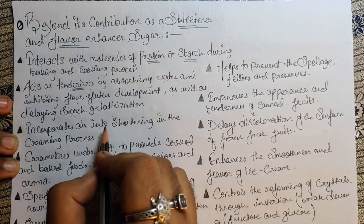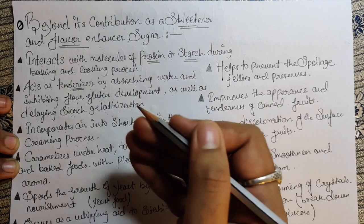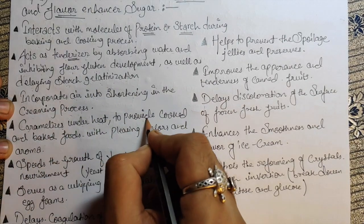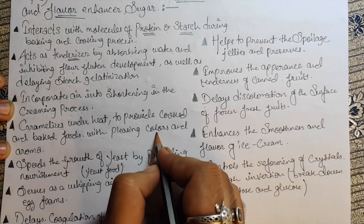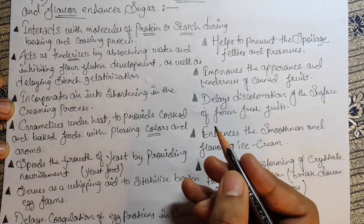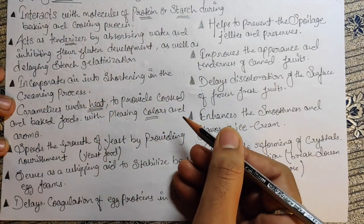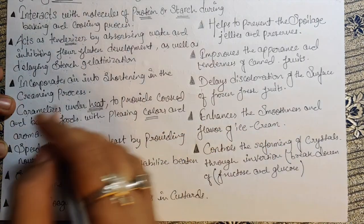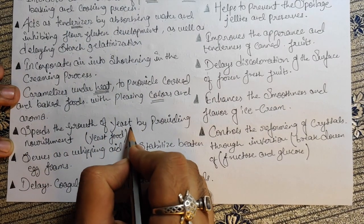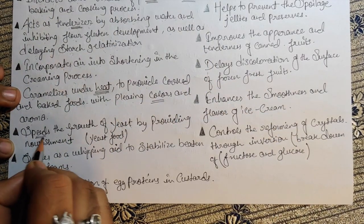Sugar incorporates air into shortening in the creaming process — when you cream sugar and butter together, it incorporates air. It also caramelizes under heat to provide cooked and baked food with a pleasing color and aroma, because at certain temperatures the sugar gets caramelized and gives color to the product. Additionally, sugar speeds the growth of yeast by providing nourishment — yeast eat sugar to produce CO2.